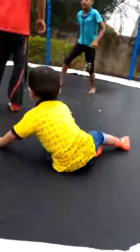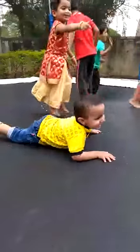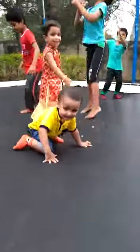Here we go. Do you want to leave? What's he doing? No, we're going to leave. You're going to leave! All right, let's go! Come on!